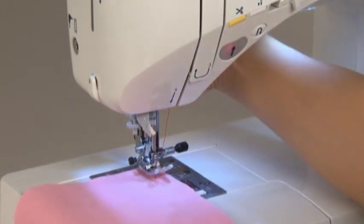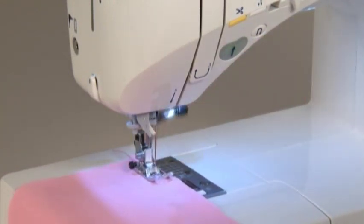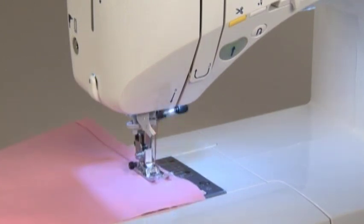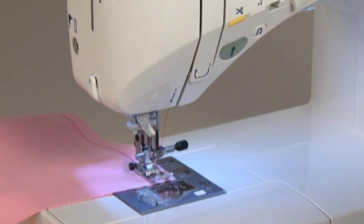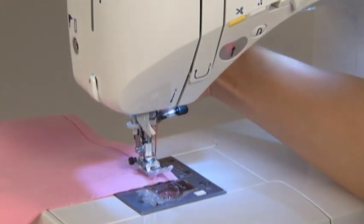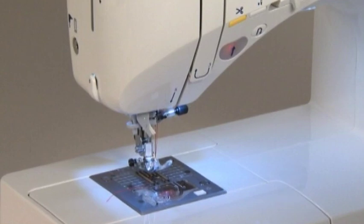Lower the presser foot and step on the foot controller to begin sewing. When you finish sewing, step on the heel side of the foot controller to trim the threads. Raise the presser foot and remove the fabric. Once the thread is automatically trimmed, you can start sewing again without pulling up the bobbin thread.